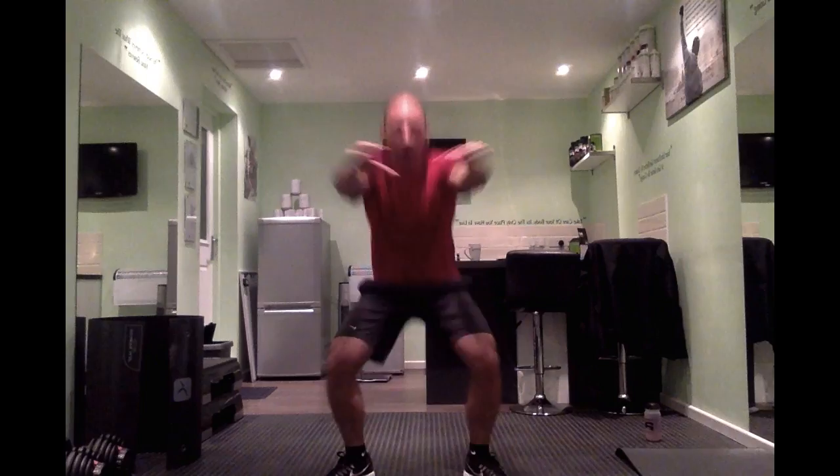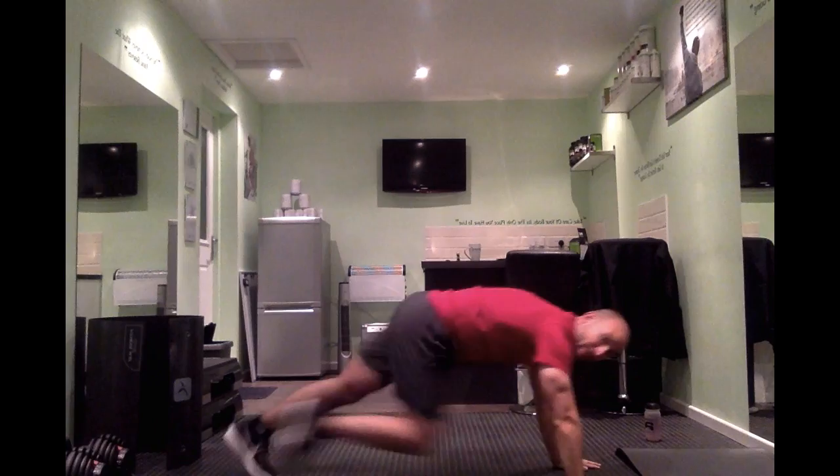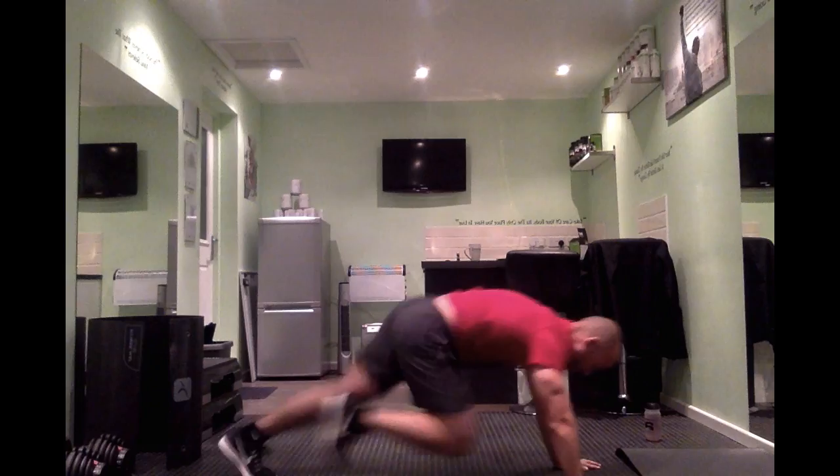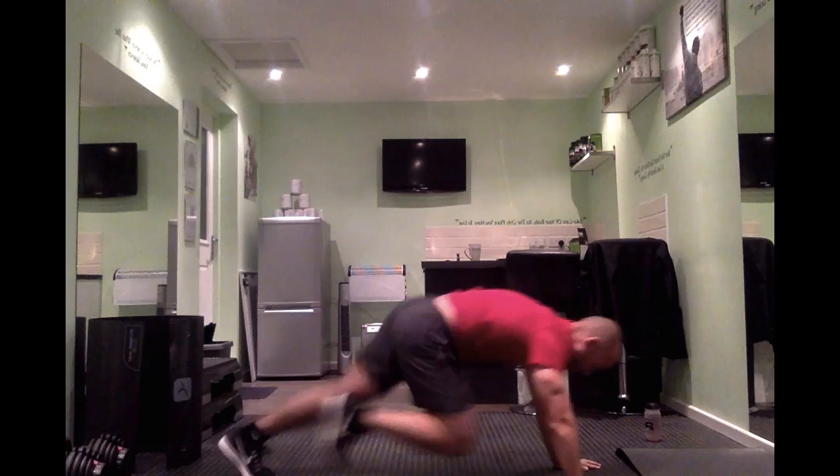So I'm going to show you mountain climbers. We're down and literally just pumping it forward — get the head up and punch it in. Nice and quick mountain climbers. Punch it through. Now we get the breather — heart rate should be up a little bit now.